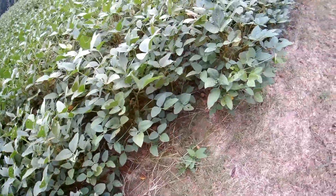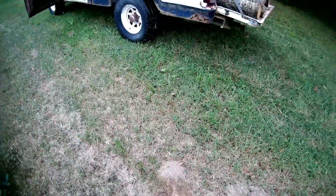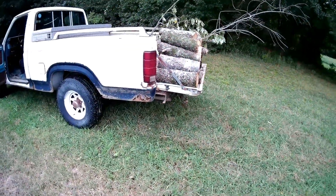Anyhow, that's what's going on with that. And the fire ants are back — there's one there and one there. If I want to get into those, I need to get out here and spray them. Alright, let's go get rid of the wood.